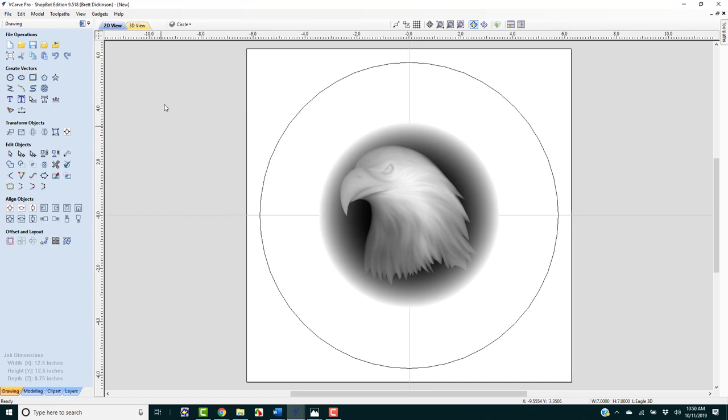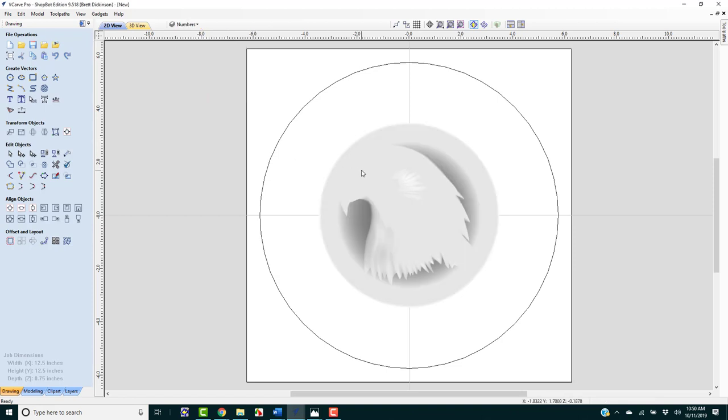We're going to create some more circles. I'm going to add a new layer for those inner circles. We'll also add layers for minute marks and numbers, so we have everything ready to go.